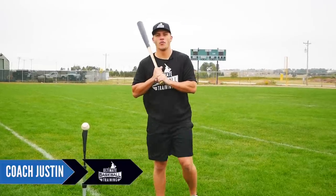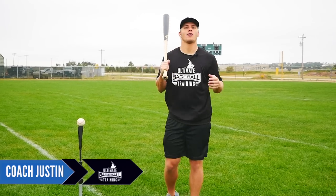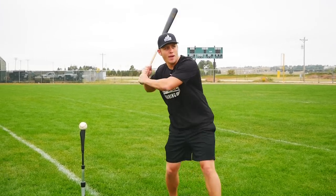Hey guys, what's going on? Coach Justin here from Ultimate Baseball Training. In today's video, I wanted to talk to you about how to stop dropping your back shoulder.